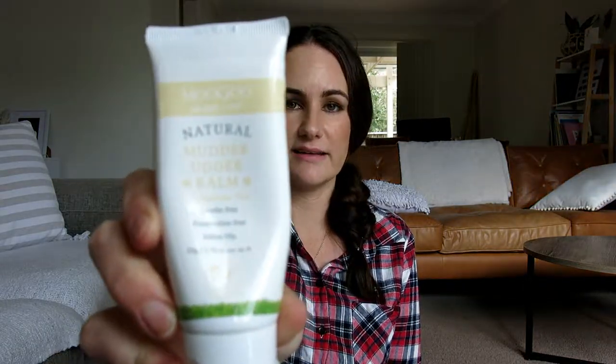My friend also gave me this one — it's Mugu Mudder Udder Balm, same thing, and I really like that one too. With this one, when I've noticed that Jed is a little bit red and dry around the bottom lip from sucking his fingers, I'll get the tiniest amount and put it under his lip. It doesn't say to do this, but because I know it doesn't have nasties in it and it's safe for feeding, I know it won't harm him and it provides a nice barrier against dribble rash.